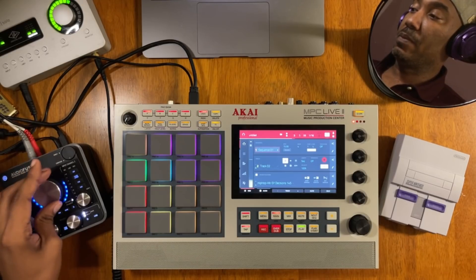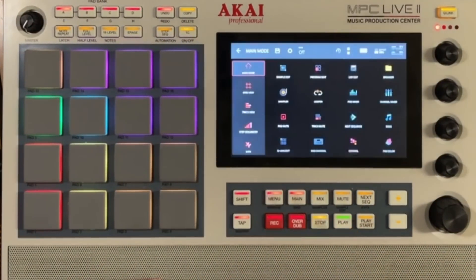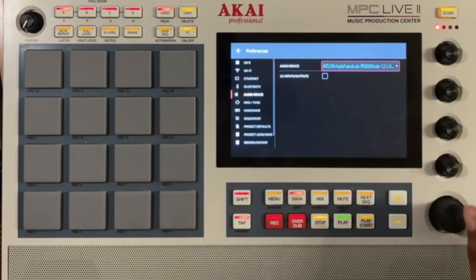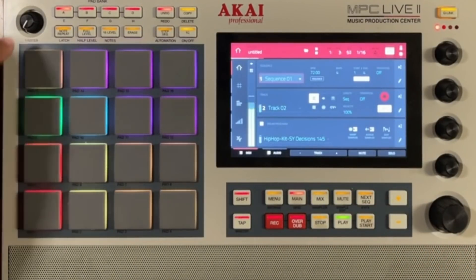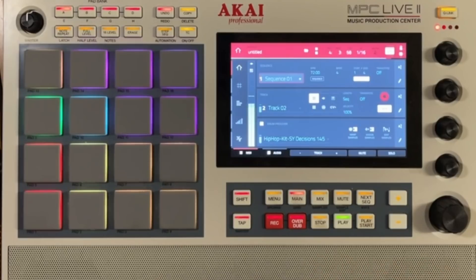And just to further show you proof — all you have to do is press the menu button, press the cogwheel, and you'll see a new tab over here to the left part of the screen: audio devices. Now if I go back to internal, if I go back to my main and press start, you hear no audio. If I turn it up, now you're hearing it just through the MPC Live 2 speaker. This is a huge update, guys — full audio interface support.